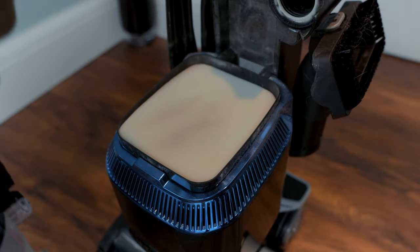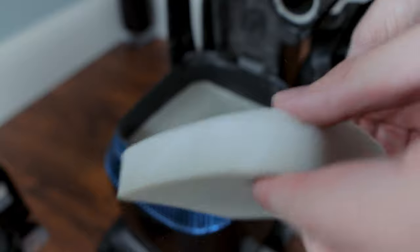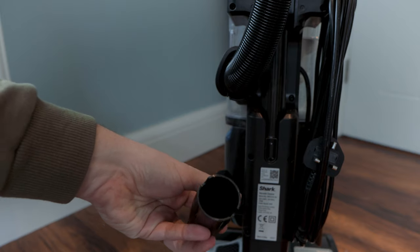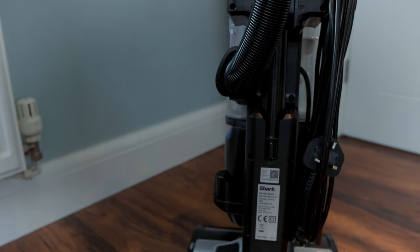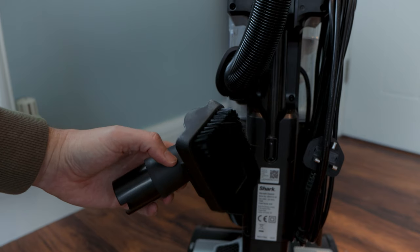When you detach the container, there is a spongy foam filter in the base plus a thicker fabric filter too. These need to be removed regularly and shaken outside to remove the dust. The power cord is eight metres long, hardwired to the main body, and there is space either side of the body to secure the provided attachments.